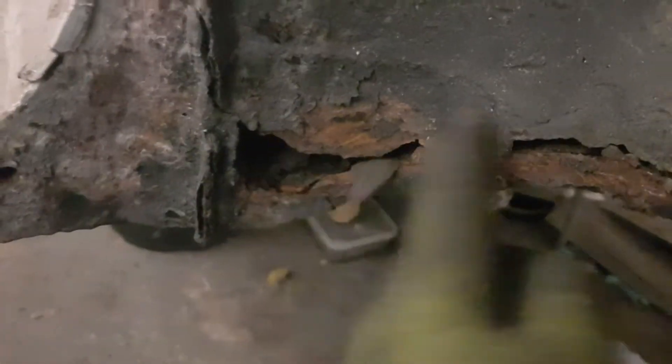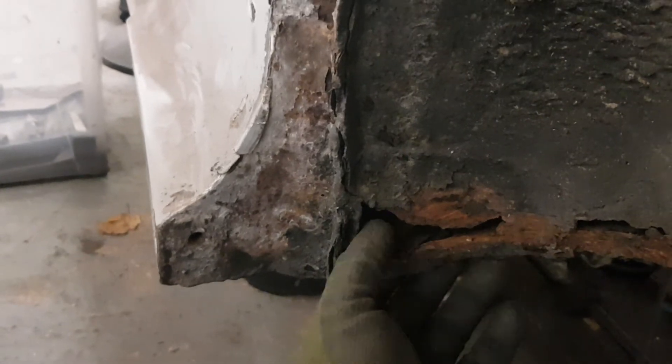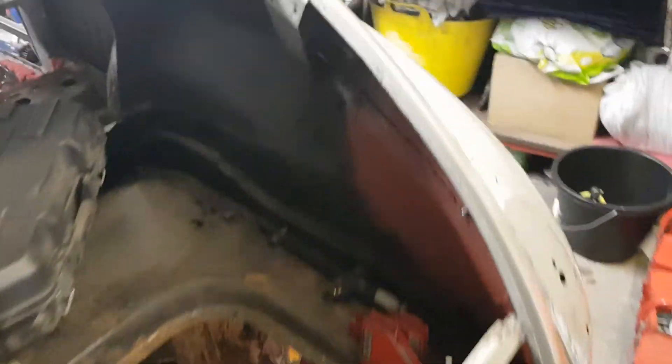Then there's another wheel arch on the other side — I haven't even looked at it properly yet, but you can see how rotten it is. This side is even worse. Being a UK car, this side runs along next to the curb, so all the snow and muck thrown up from the roads washes in and gets thrown up on this side — that's probably why it's worse. We'll get there — all good fun! That's where we're up to — I'll speak to you soon, bye.